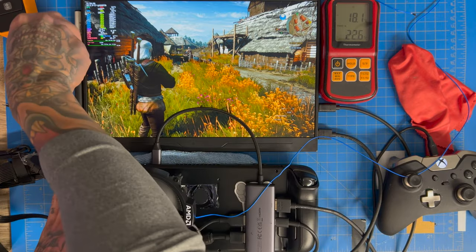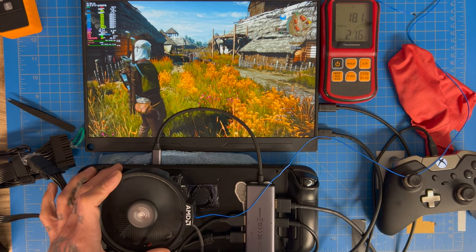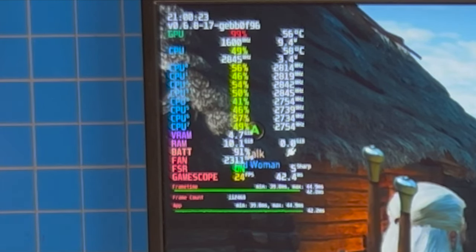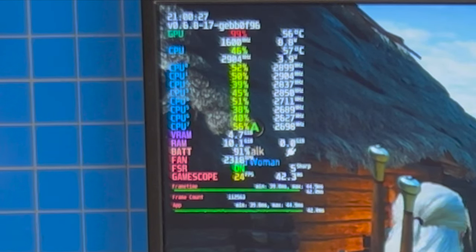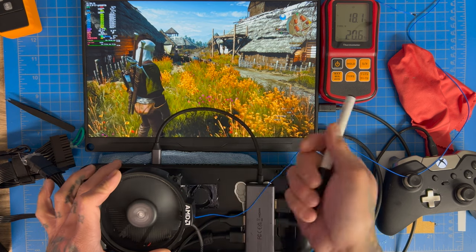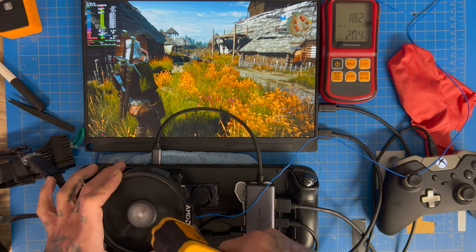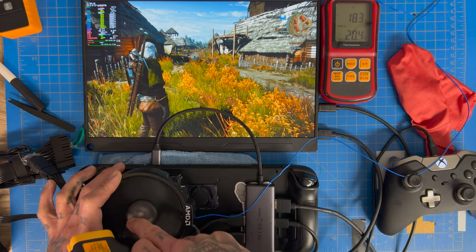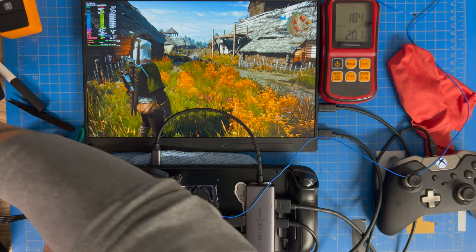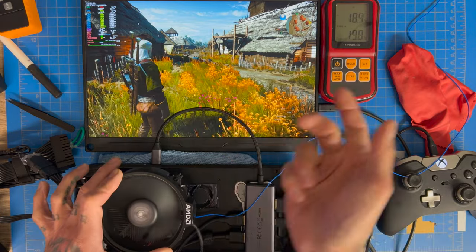Temperatures are now in the 50s on the CPU. Room temp is rising slightly — likely because I'm in the room and the heat sink is pushing out more heat. Taking a thermal reading on the heat sink shows 21°C, and the fin stacks are at 24°C — warmer than room temp because that's where the hot air exits. Moving the probe away from the heat output area brings the reading back down.